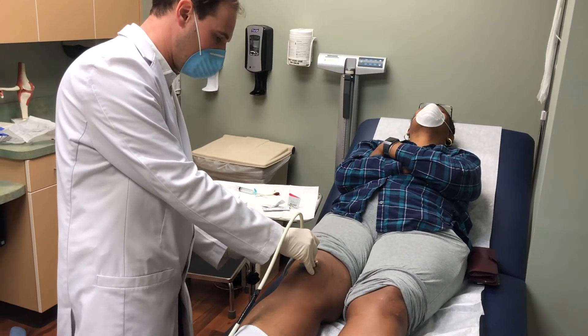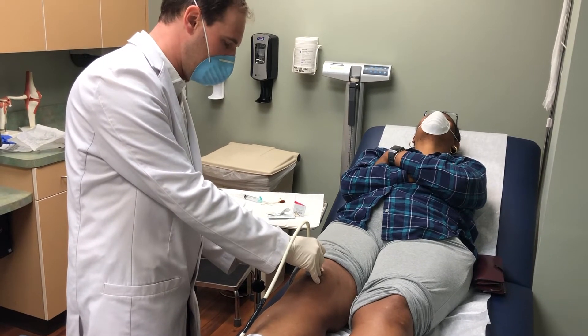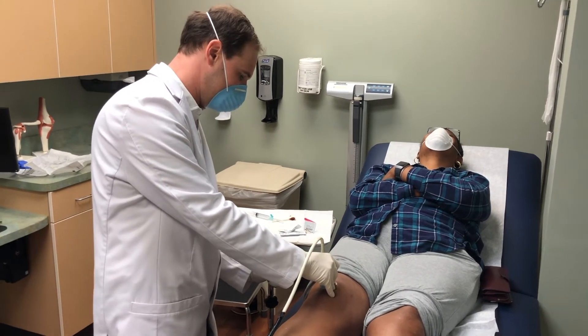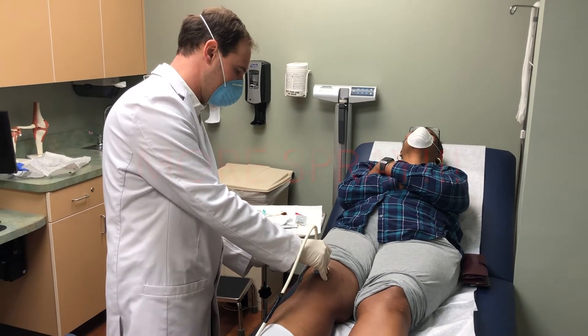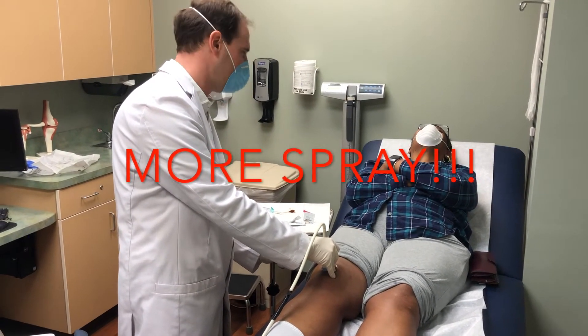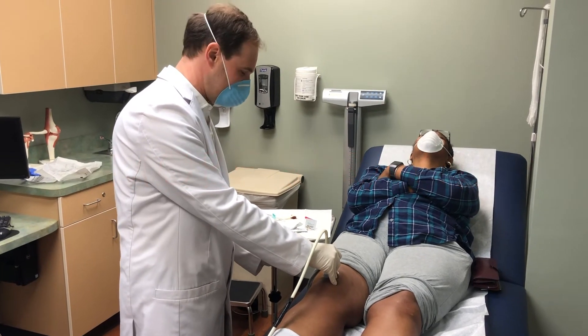The spot we want on the ultrasound — we really want to numb the area with a little bit of spray first. This cold spray numbs the skin. Since I really like Martin here, we're going to really lay on the spray — the more the better.